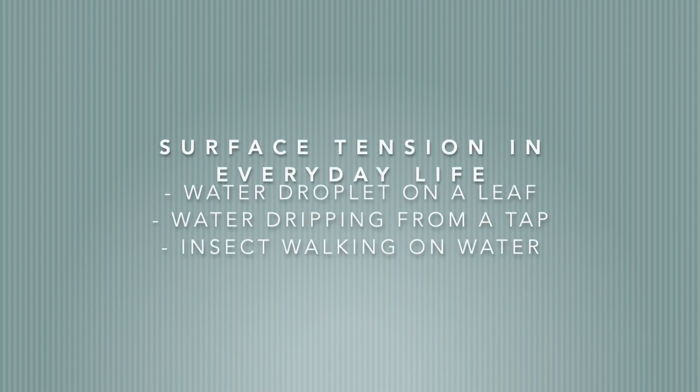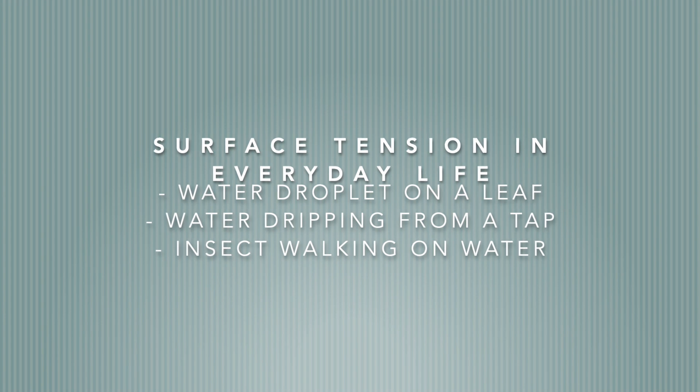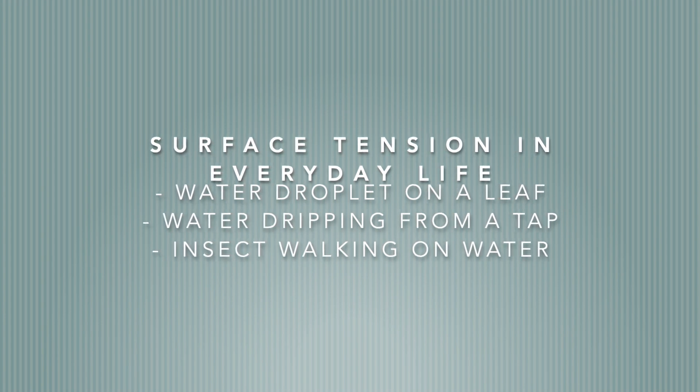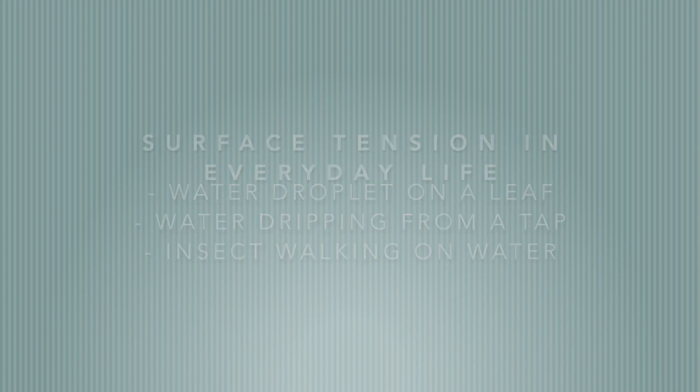You've probably seen surface tension in your everyday life and you haven't even realised it. Think about a water droplet on a leaf or water dripping from a tap. What about an insect that can walk on water? These are all examples of surface tension.